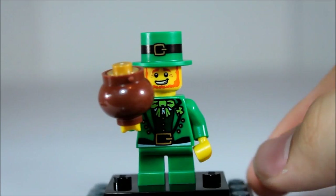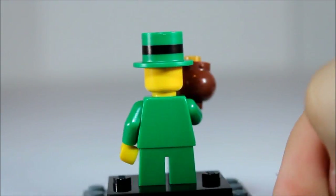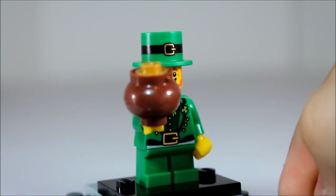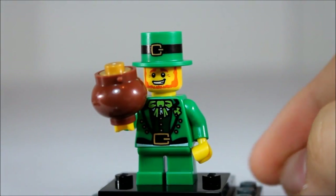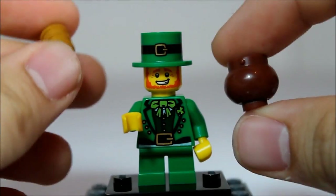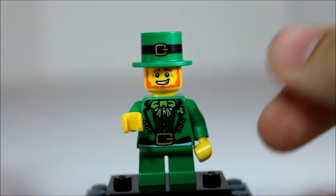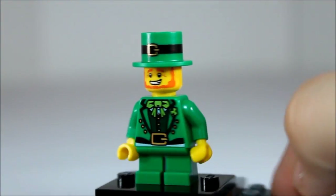Here we have Lucky. He has got his pot of gold. Very short green guy, has a really nice green top hat with the buckle on the front. He has got the orange beard because he is probably Irish. Really nice jar with three pieces of gold inside that just kind of slide in there. Really cool torso printing as well.